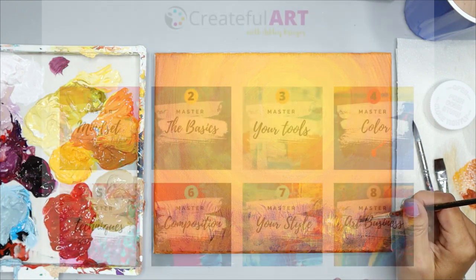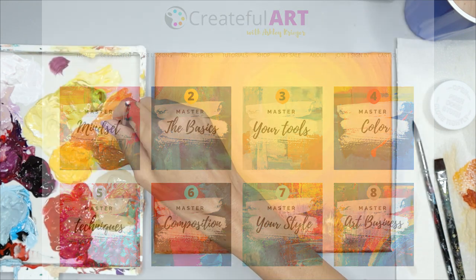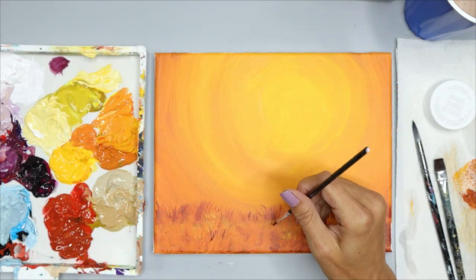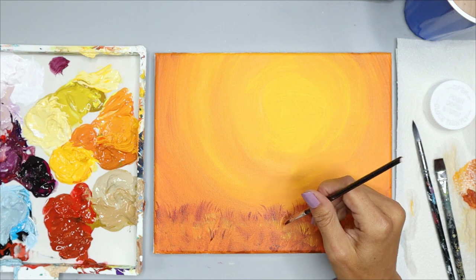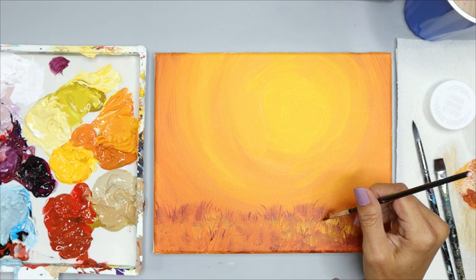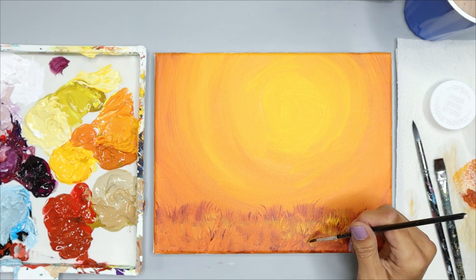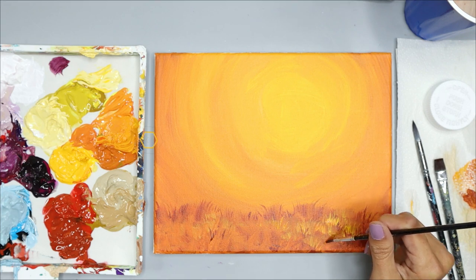I have a new tutorial and art lesson every week for you to enjoy, plus you have access to 100-plus lessons and hundreds of tutorials to choose from. You can go ahead and add as many grasses as you want — you can also add yellow to your brush and add some yellow grasses if you'd like. This is all based on your personal preferences. Then we can go on to the next step together.